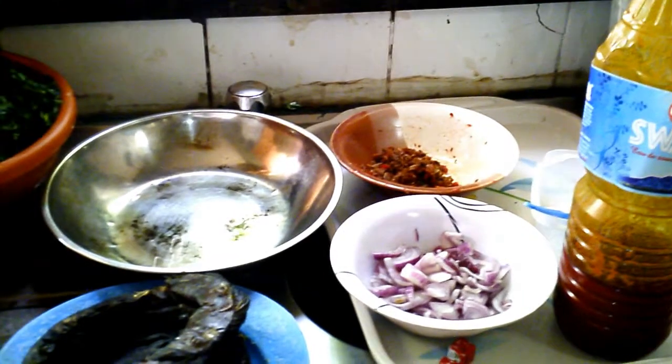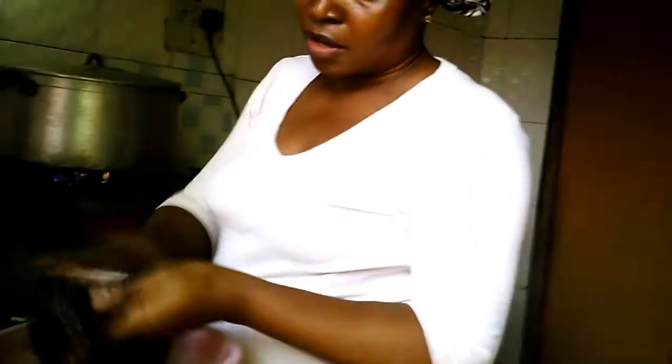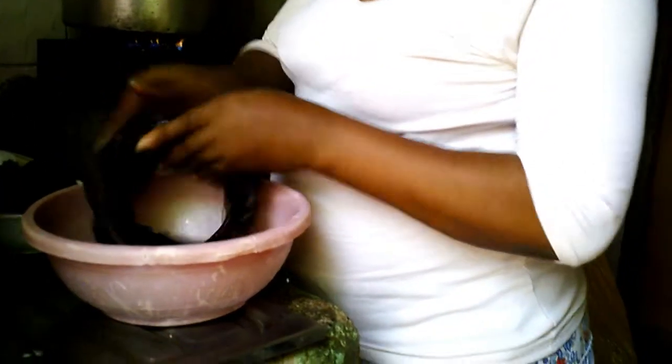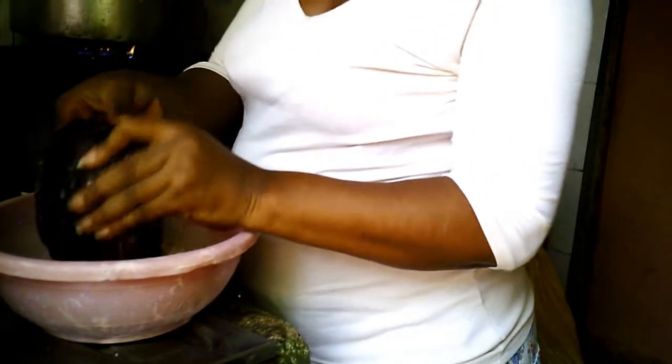While the meat is being steamed on the fire, I'll wash my fish. I have to wash this fish with salt. I have to wash it very well so that if there is sand, the salt will peel off the sand. Then I'll rinse it out from the water.